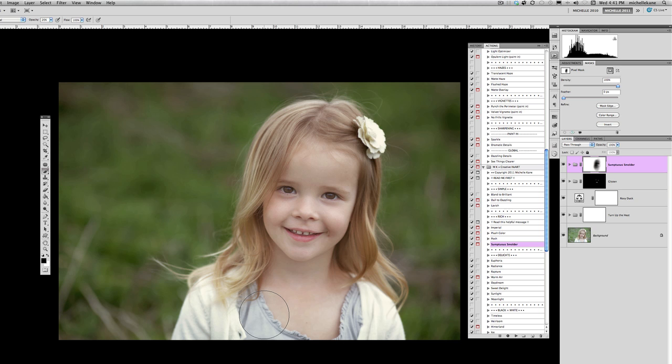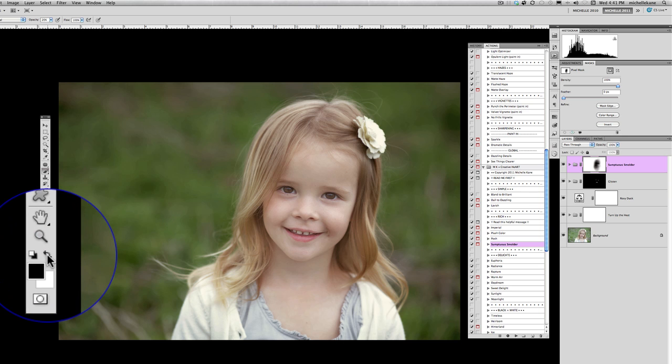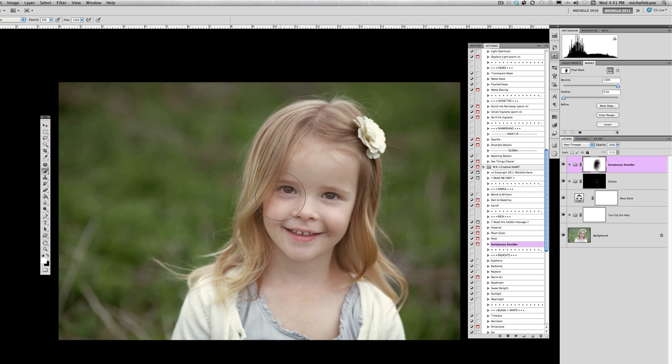Now I want to selectively add the smolder back in to contour and shape her face — giving her depth and dimension to her cheeks and lips. Switching back to a white brush (white reveals, black conceals), I reduce brush size and, still at 20% opacity, paint Sumptuous Smolder back onto her cheeks. This shapes the cheeks, gives her color and dimension, and keeps the picture from feeling too flat.